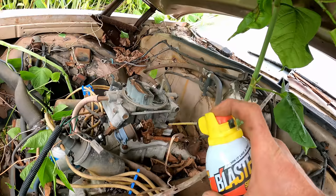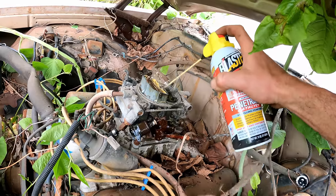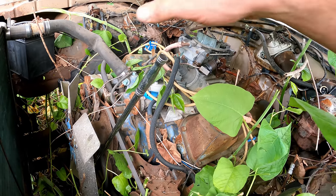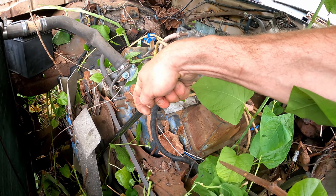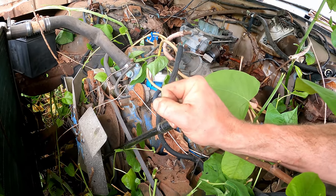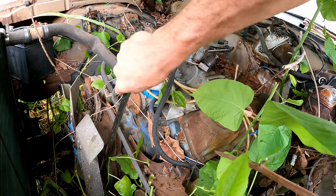I've got a 24mm socket on the crank — let's see if she's locked up or not. I know you guys are screaming to pull the plugs and lube the cylinders, but I don't care. Oh yeah, she is locked up. I'm just tightening the crank bolt — that means we'll pull the plugs out. Didn't get a late start, but probably have at least another hour or so.